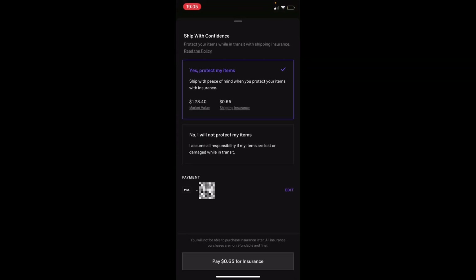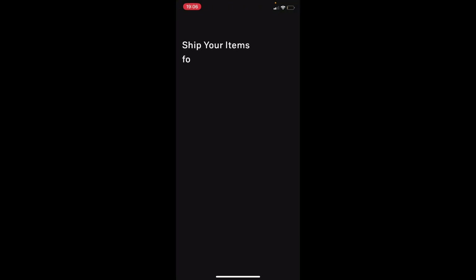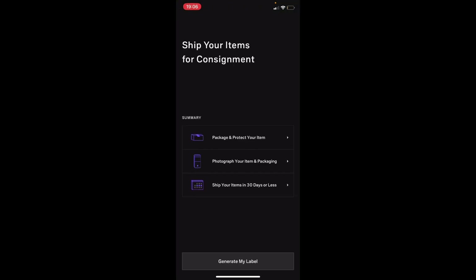Press next and you can choose whether you want to purchase insurance or not — that's completely up to you. It's only about 0.005% of the total cost, or you can press no and skip it altogether. It's really up to you. Just press next.